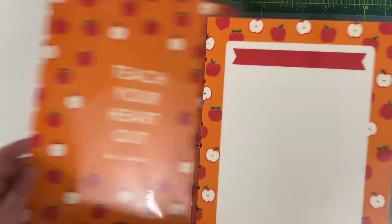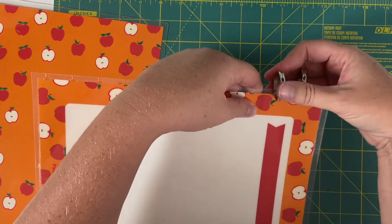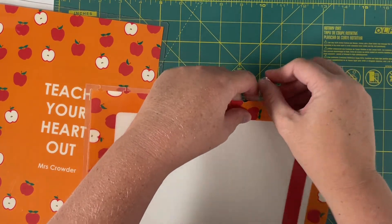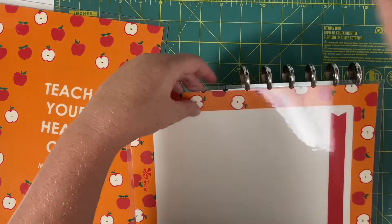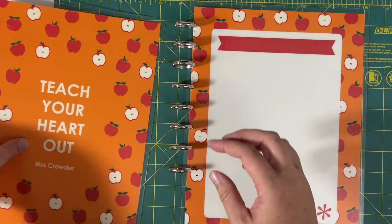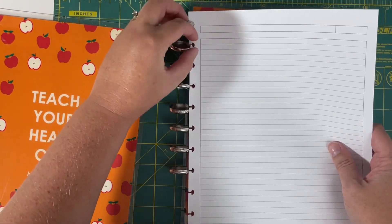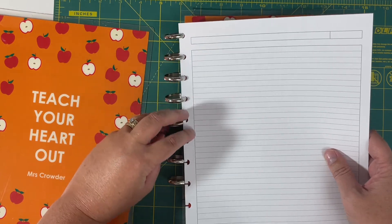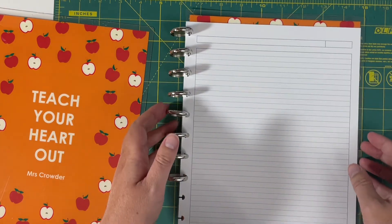Now the moment of truth will be if the discs work, which I think they will, because this is a nice thick lamination — if you're familiar with the Erin Condren interchangeable covers. Looks like I need to dig out more of my discs, but I can do that later. Let's go ahead and put in a few pieces of paper as well. It's so much easier to put things on the disc when there's already quite a bit of stuff on there.